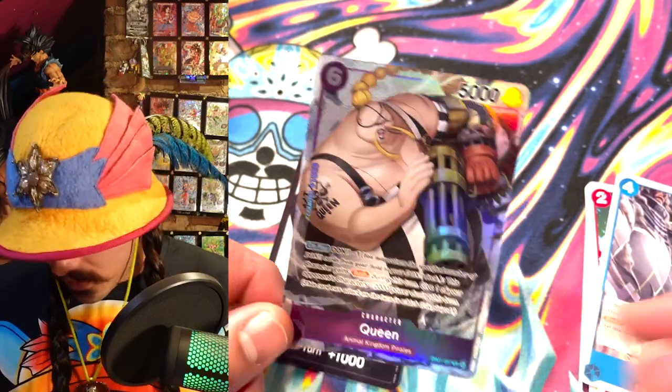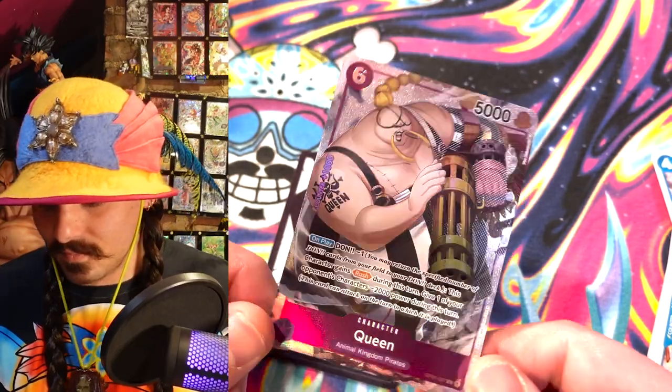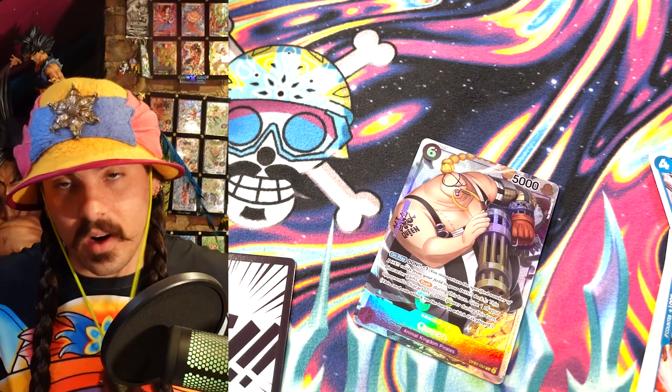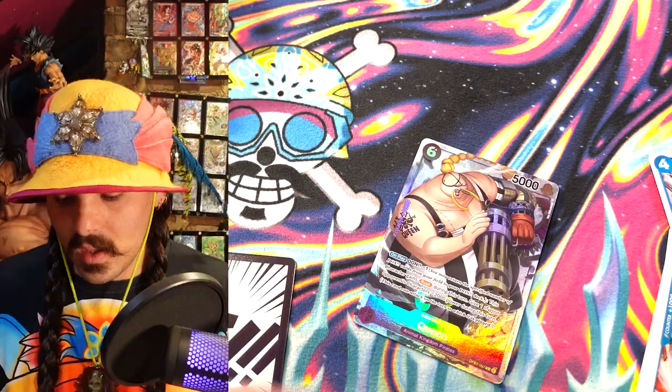Oh wow — All Dark Queen! Are all these packs like this? Do they just have really good stuff in them? That makes me almost want to open another one of these binders. But yeah, All Dark Queen — wow, that's pretty cool. So that was the binder. I hope you guys dig this binder. I actually wanted to show you guys some of the cards I've been working on.